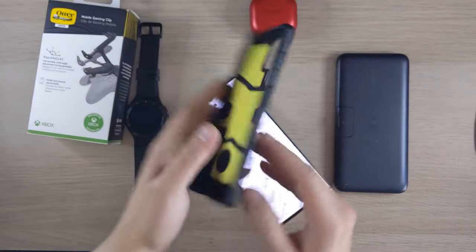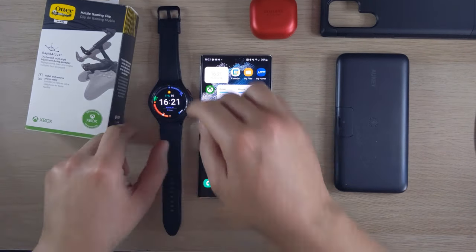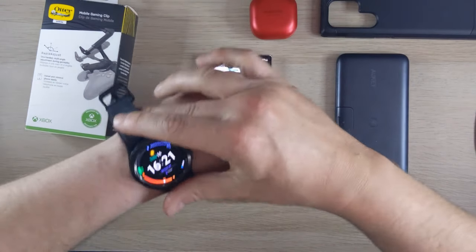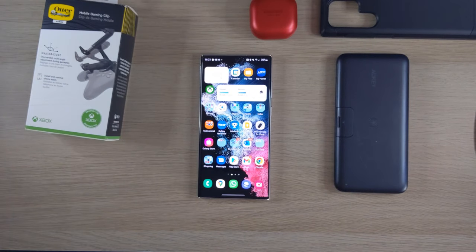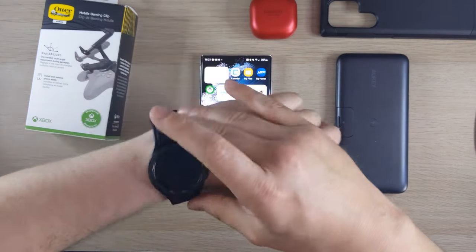So yeah, that's the Spigen Tough Armor — a brilliant case. I'll put all the links in the description. Next up is the Samsung Galaxy Watch 4 Classic. I love this watch. It's my second Samsung smartwatch — I had the original Galaxy Watch but it was secondhand and the battery didn't last.